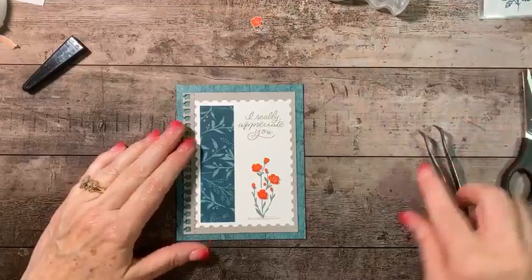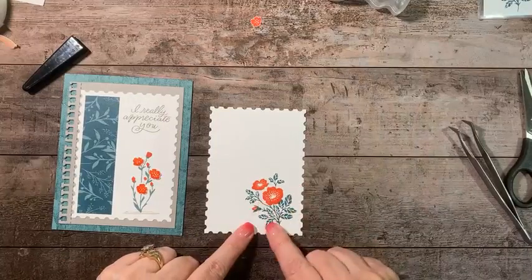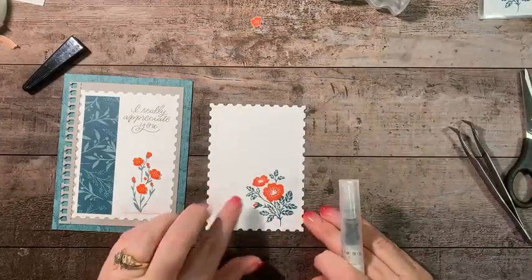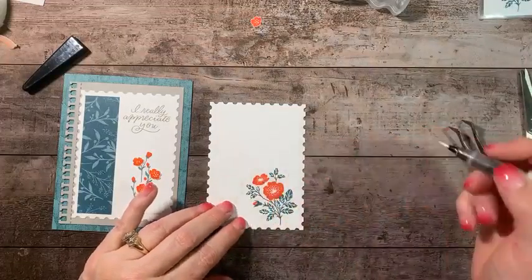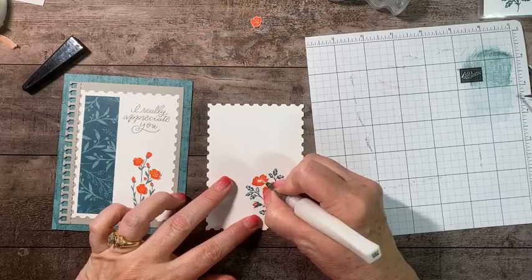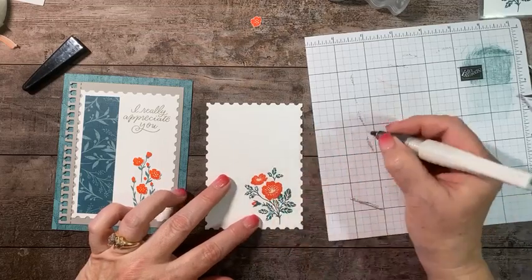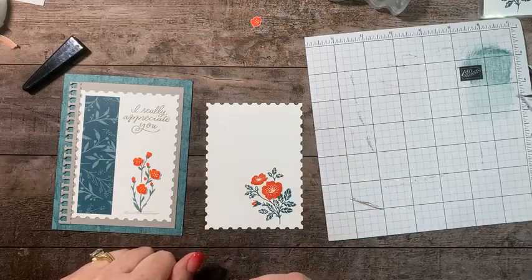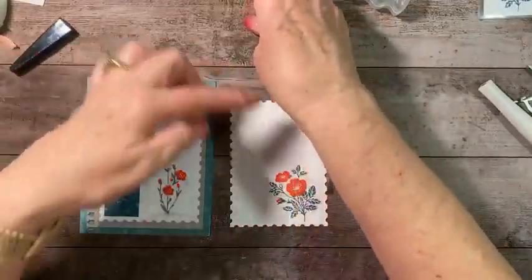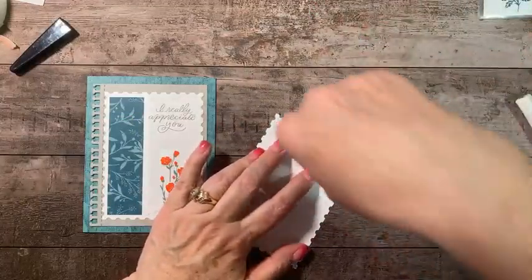We're putting those fussy-cut flowers right over the top of the three large stamped flowers for a little dimension. You could skip this step if you don't like to fussy cut — the card will still be beautiful. Then I'm adding a little bit of Wink of Stella. I've already pre-stamped the inside with the foliage image from the stamp set in Pretty Peacock, and I still used Poppy Parade for the flowers.